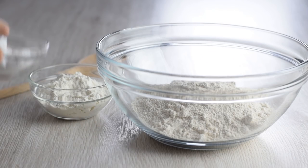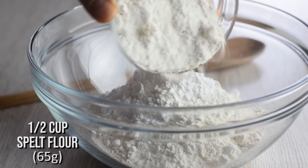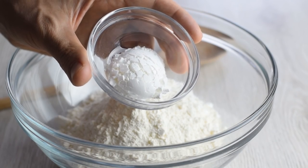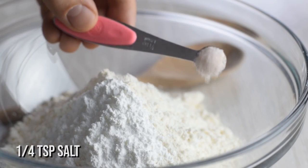I want light and tender shortcakes, so I'm going to add some cornstarch and one part spelt flour — though you can use rice flour too. Then baking powder for a good rise and fluffy texture, and salt to enhance all the flavors.